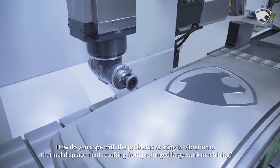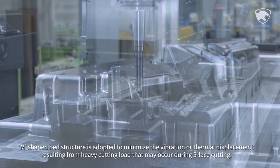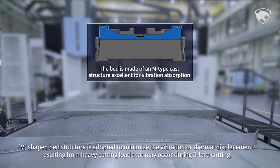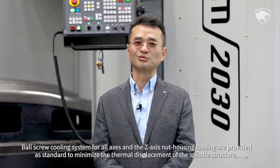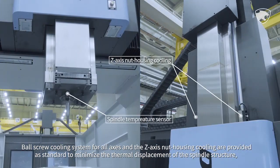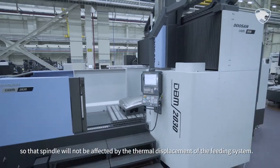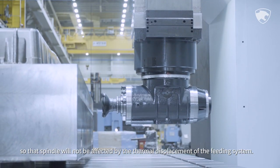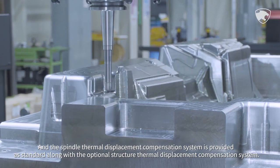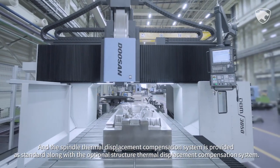An M-shaped bed structure is adopted to minimize vibration and thermal displacement resulting from heavy cutting load during 5-face cutting. Ball screw cooling for all axes and Z-axis nut housing cooling are provided as standard to minimize thermal displacement of the spindle structure, so that the spindle will not be affected by thermal displacement of the feeding system. A spindle thermal displacement compensation system and an operational structure thermal displacement compensation system are also provided as standard.